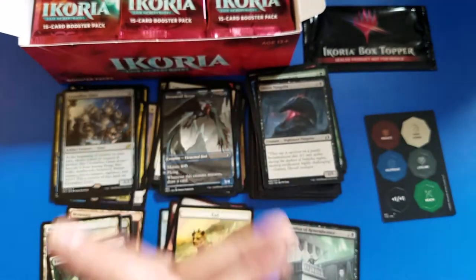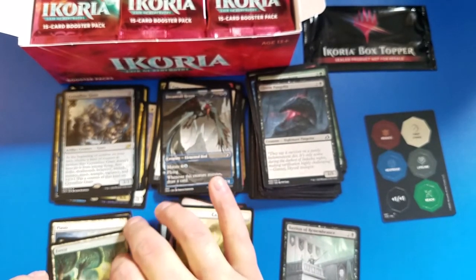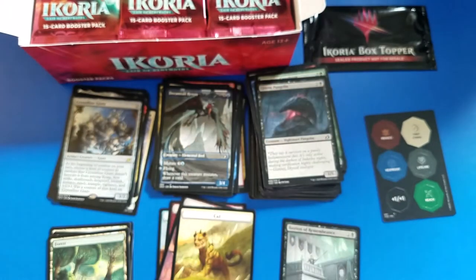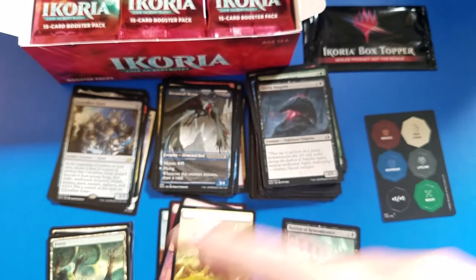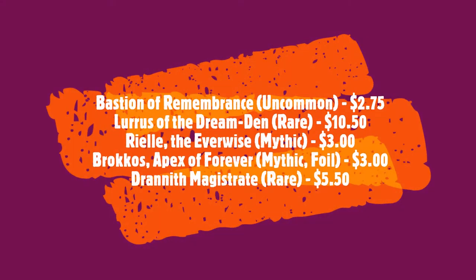Hey guys, this has been Pat the Popper. It's been great to have you here. Another pack opening video coming out - we're gonna be doing more and more. I'm gonna keep changing it up, not just busting through a bunch of these. You're gonna get a little of this, a little of that, a bunch more of these, a bunch more of that. Stick around. It's been Pat. Bye-bye.